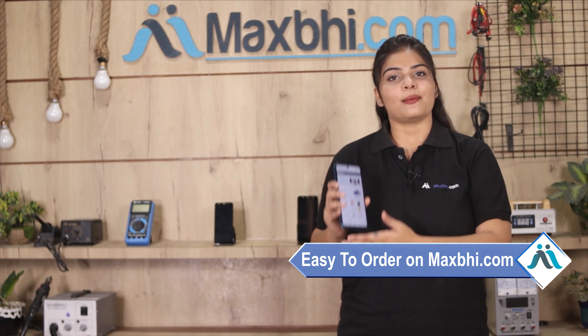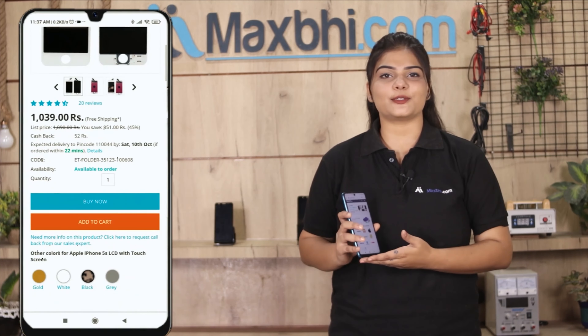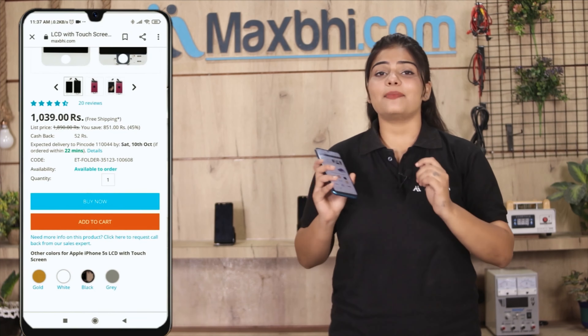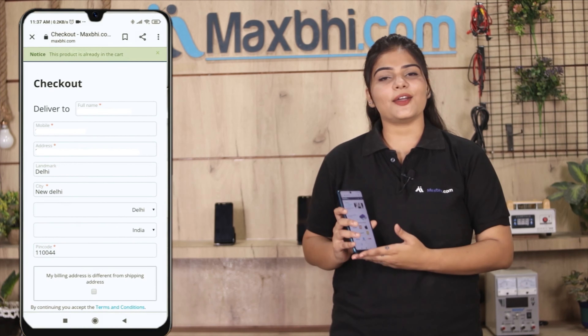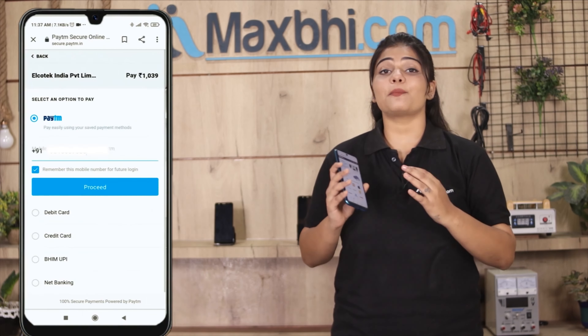Friends, MaxBee.com is very easy and simple. Our website is MaxBee.com — click on the product page, enter your name, mobile, address, and click on the order.